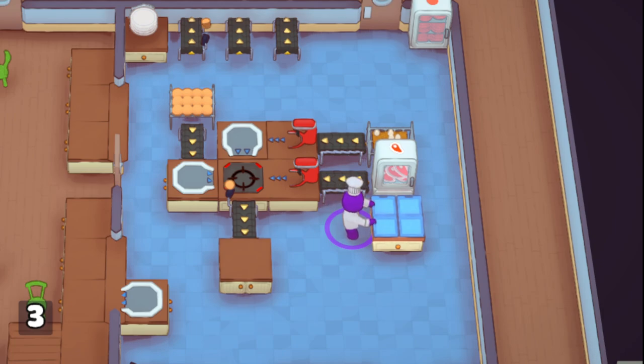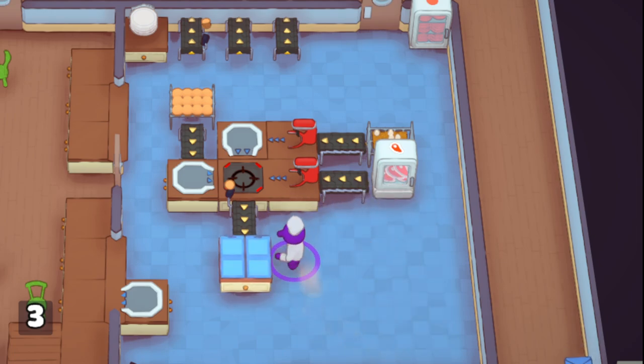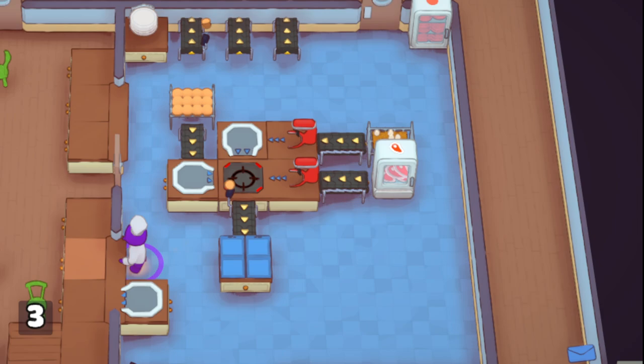Why I like regular prep stations early on is because a regular prep station only costs 20 coins. A frozen prep costs 60 coins. For burgers, because burgers cook so fast, I never really find a need to use a frozen prep — unless you're later in your run and you just have tons of frozen preps, or you're discounting them to 30 coins or 15 or whatever. You could have the prep station set up so you're not actually having to come into the kitchen at all to prep your burgers, and you could have plates out there.